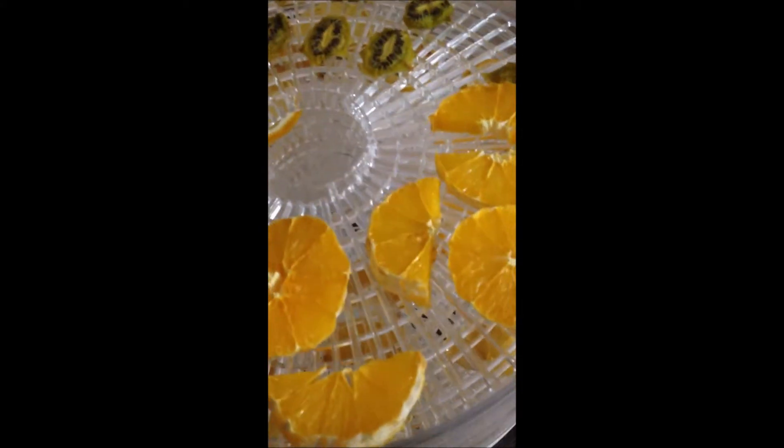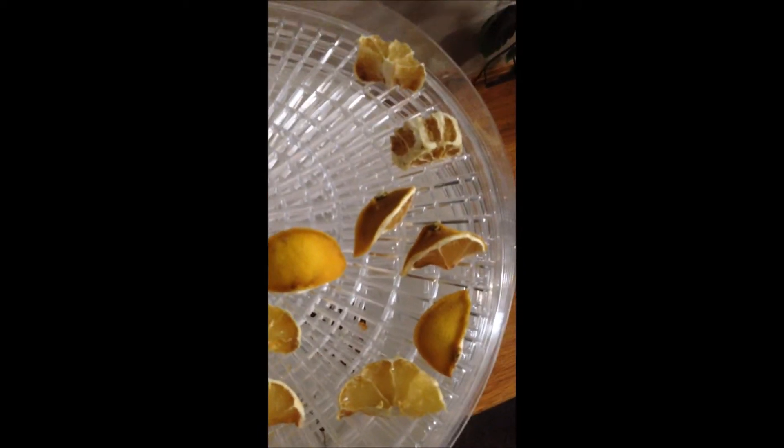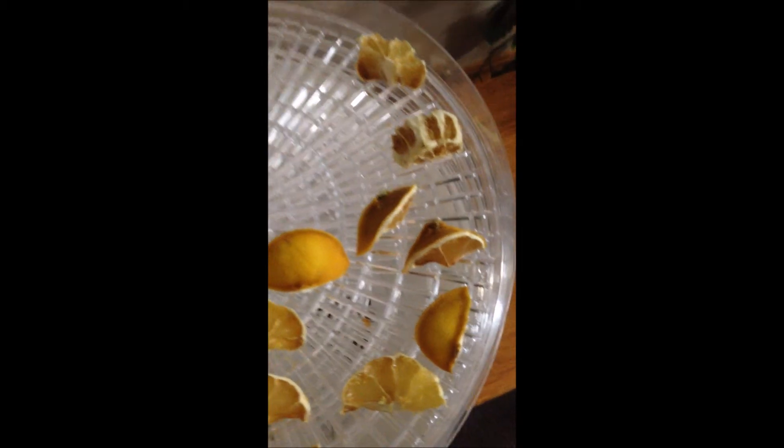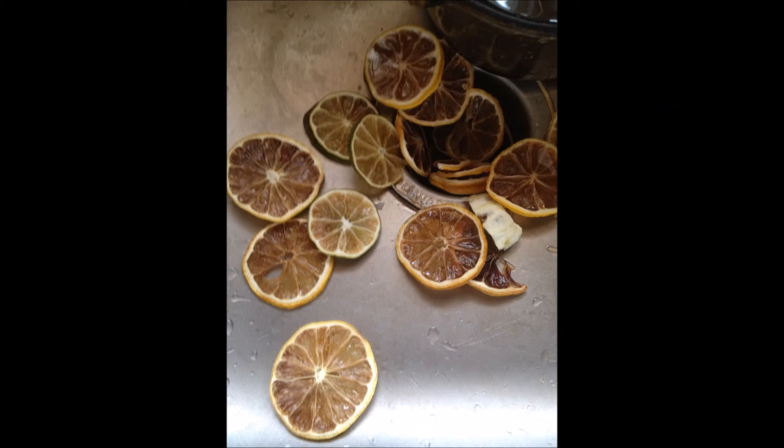I put the two bottom trays on to avoid burning like that. These other things should be ready in the morning.